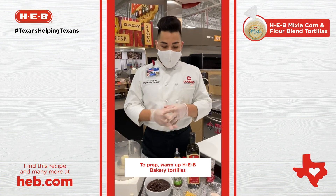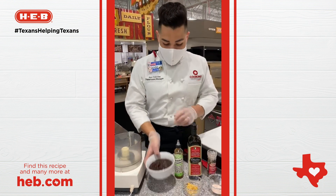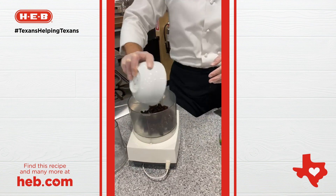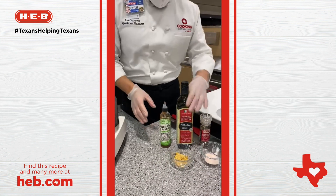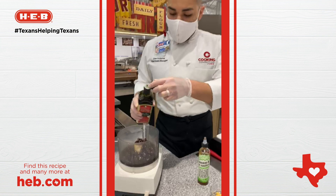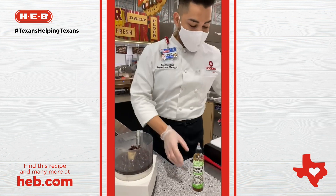So we're going to start with the sauce. What we're going to use is some black beans with the juice — it's a 15-ounce can of black beans. We're going to put that in our food processor. We have olive oil. And for all of the exact measurements, we have the recipe on H.E.B.com.